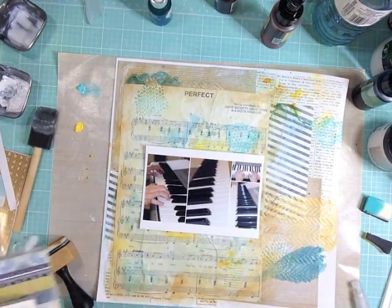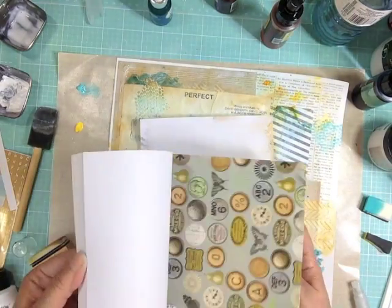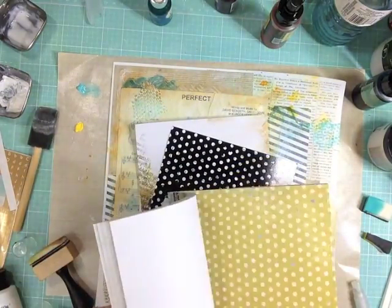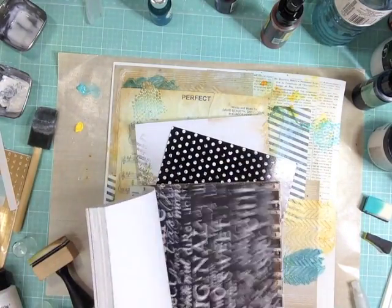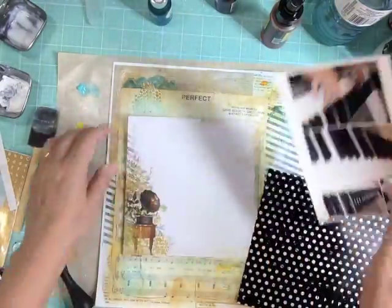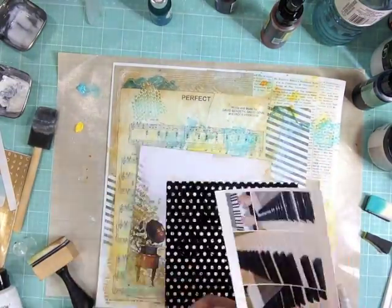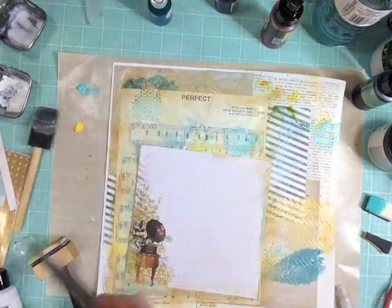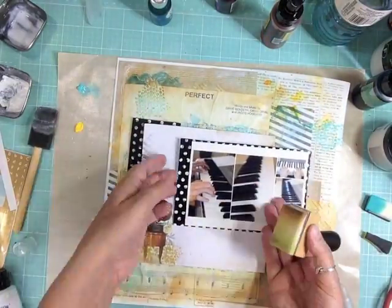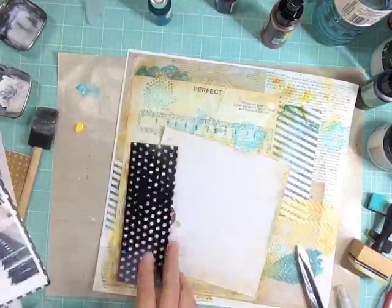I took out a six by six paper pad and pulled a couple of papers. One has an almost laminated texture in black and white, which reminded me of piano keys, so I'm going to mount the photo on that. It'll hang over a little bit and whatever I cut off I'll keep and use as a layer.